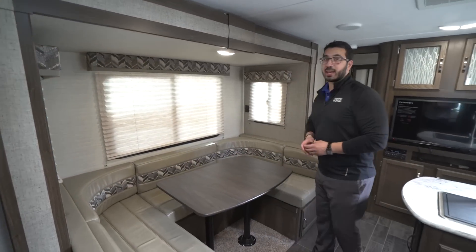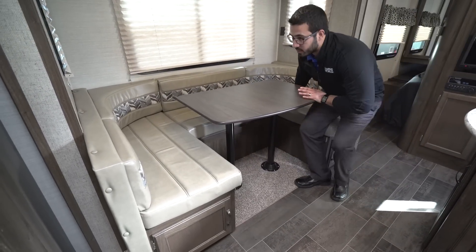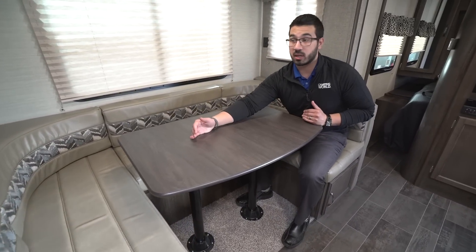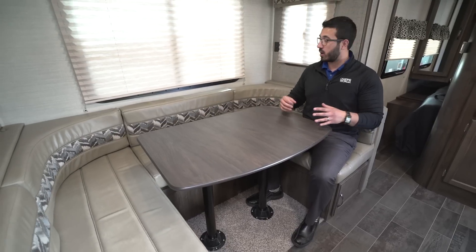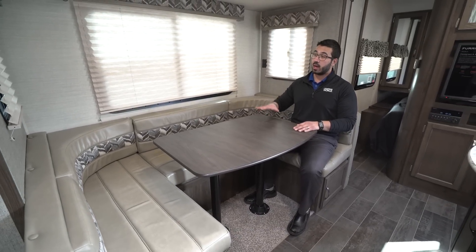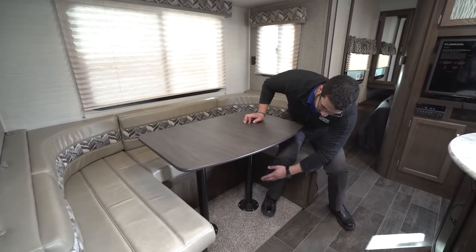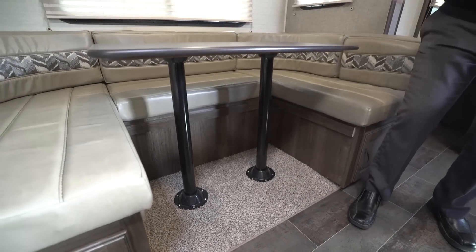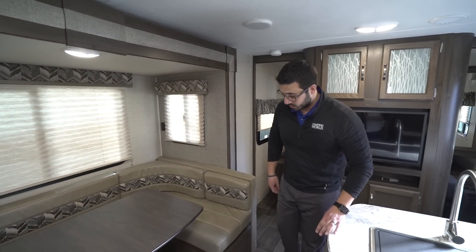Right here is the slide-out U-Dinette, and I love having a U-Dinette because it gives the family space to sit together, eat a meal, or play a game. It's a nice big table — you can easily fit four plates without feeling crowded. It also converts into a large bed: remove the two poles, drop the table down along the rails, place the back cushions on top, and it creates a bed large enough for two adults to sleep comfortably.